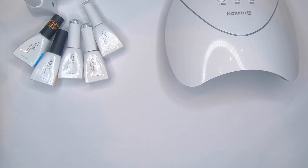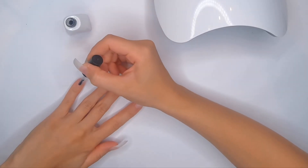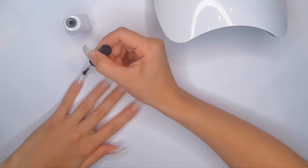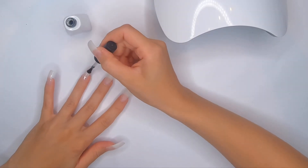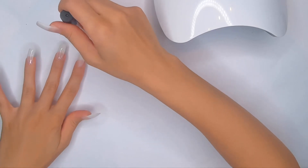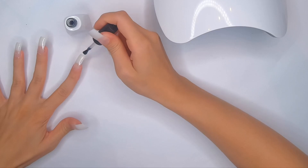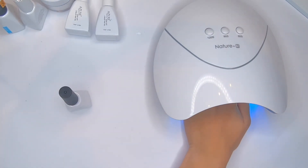First I'm gonna apply this foundation base gel on my nails. You should apply a very thin layer of base gel — that's what the instructions say. I'll cure my four nails in the lamp for 60 seconds, and as you know the UV lamp hardens the gel on your nails as soon as you put them in.